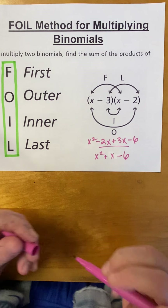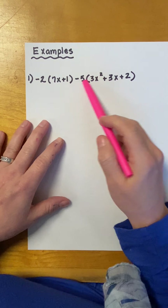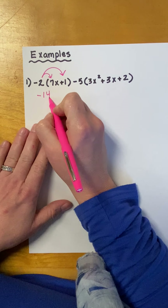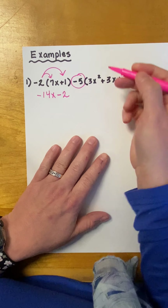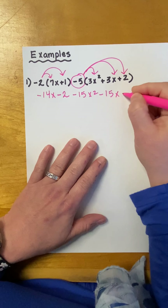All right, let's do some bigger examples. So, for this one, you're not per se multiplying polynomials. You're going to have to distribute the constant to both of these polynomials and then combine like terms. First, I'm going to distribute the negative 2. Negative 2 times 7X would be negative 14X. Negative 2 times positive 1 would be negative 2. Now, for this one, we're distributing a negative 5. Negative 5 times 3X squared would be negative 15X squared. Negative 5 times 3X would be negative 15X. Negative 5 times positive 2 would be negative 10.